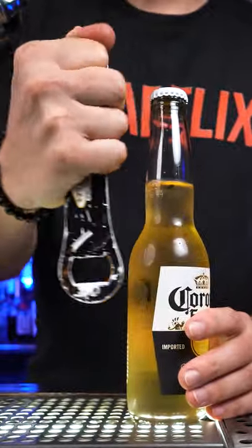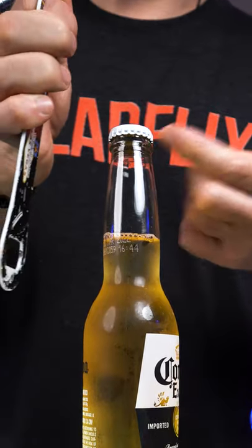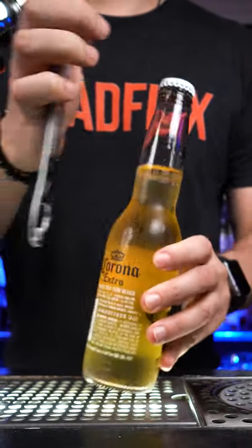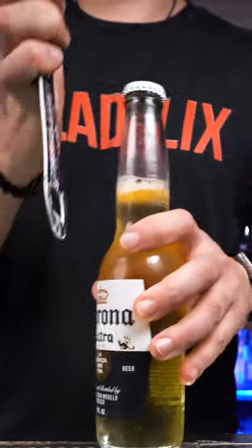Hold the opener like that. Then you need to slide it like this and hook this part of the cap. Do not point it at anyone and do it sideways. And now try to go fast.